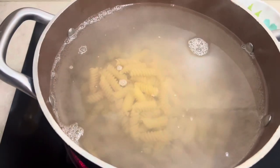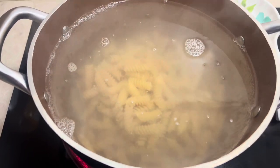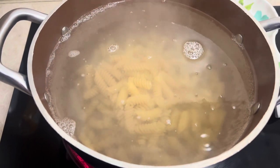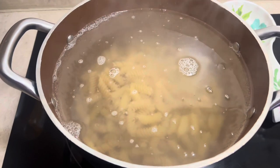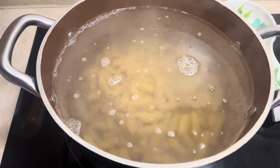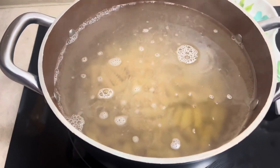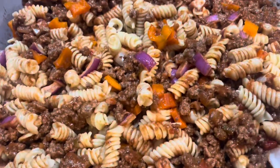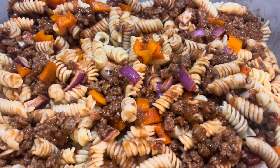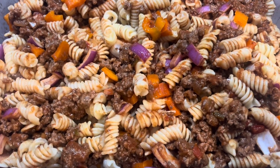So I'm using these rotini noodles — I'll lower the camera to show you everything else I'm using. You're going to boil your noodles, and I only used half the box since not everyone in my family will enjoy this. Use what you need according to how many people you're feeding. I'm going to add an extra can of Manwich to make it really saucy, then put the cheese on top and bake it in the oven at 350 degrees for about 25 to 30 minutes.